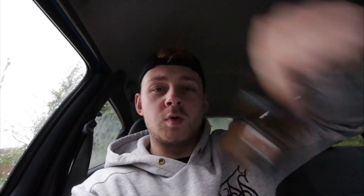Alright, we're back. I've got the batteries. How much were they? Seven pound eighty-eight! Just for these things, mate. Right, let's slap them in the ultrasonic leak detector and get busy.